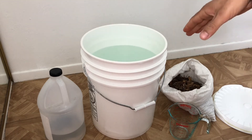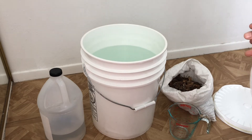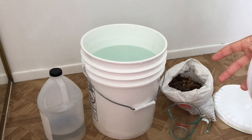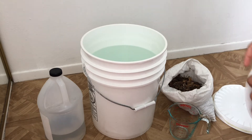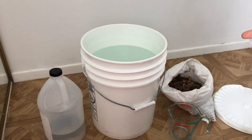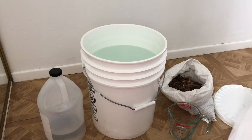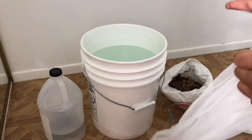We have a bucket of water — basically nothing in it. By adding some food, some minerals, and some leaf mold, the microbes on the leaf mold will populate the whole solution, turning it into a concentrated microbial solution we can apply to our plants. We wouldn't want to apply this directly unless the area is completely bare, because there are so many microbes it could heat up the soil and burn your roots.